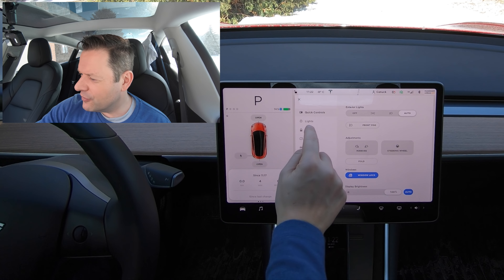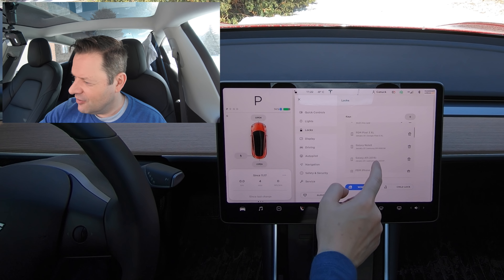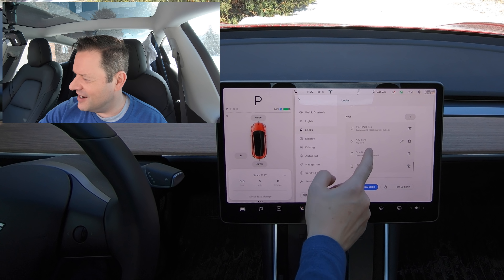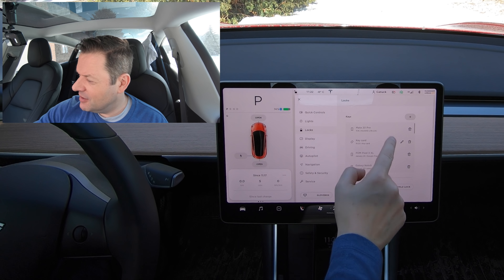If we go over to the touchscreen and look at Locks, you can see that I've amassed a large number of phones that I've connected to the car. I'm actually quite surprised that the limit is this high.